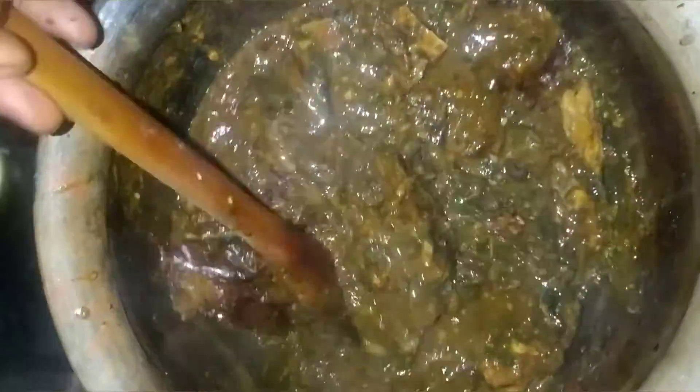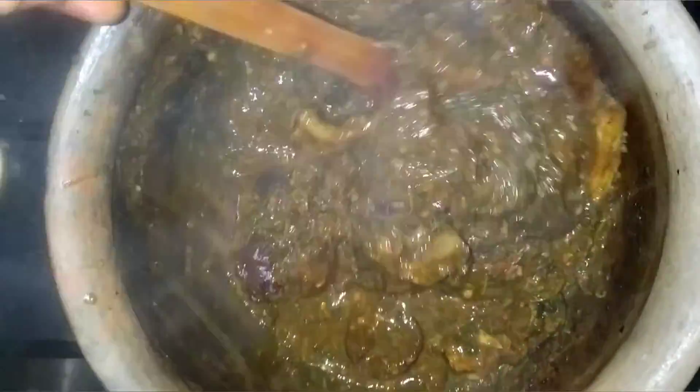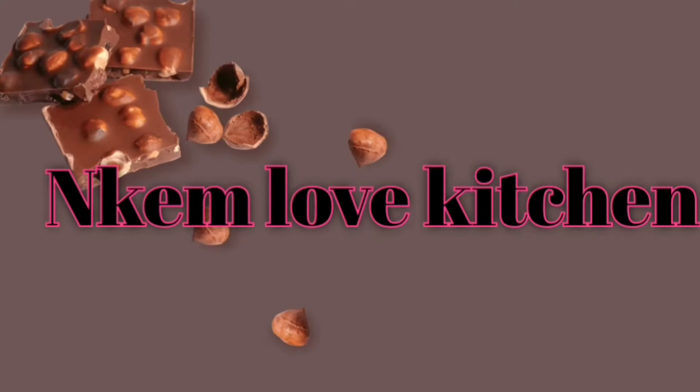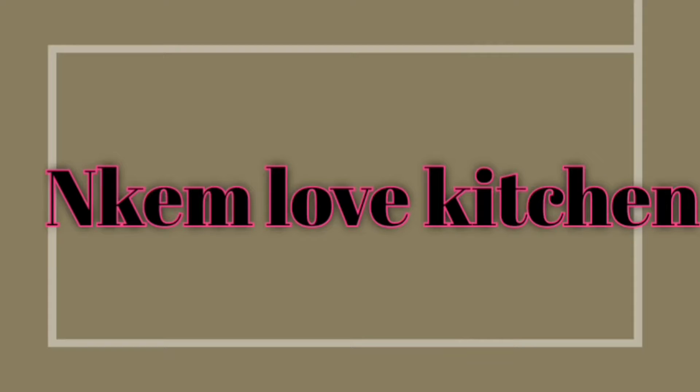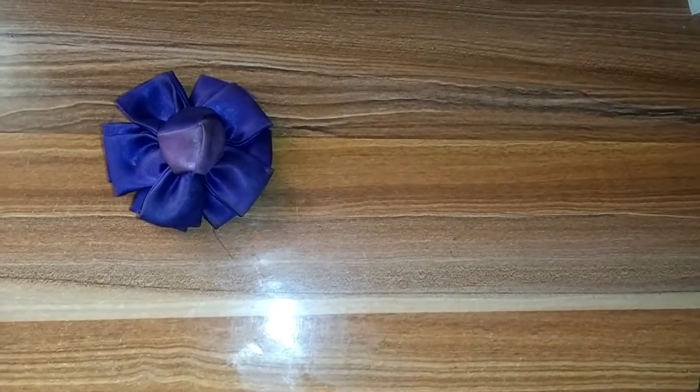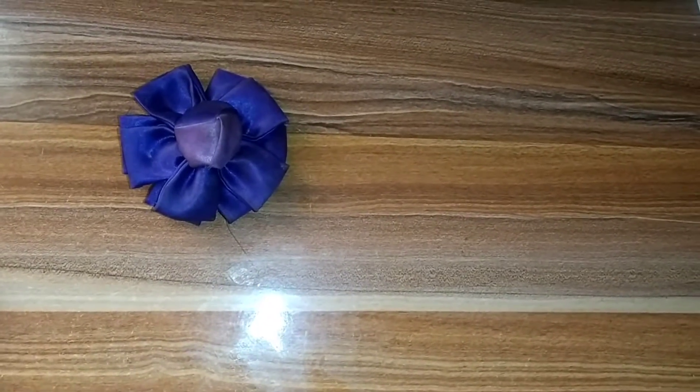Hey guys, today I want to show you how I prepare my native abono soup. Just stay tuned and watch this video so that you don't miss any part of it. Hello everyone, welcome to my kitchen, Kame Love Kitchen. Today I want to prepare native abono soup and I want to show you all the ingredients I have here.